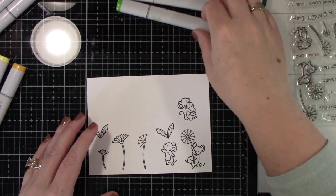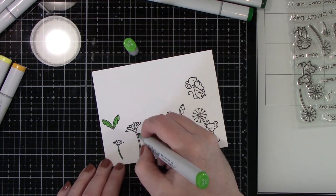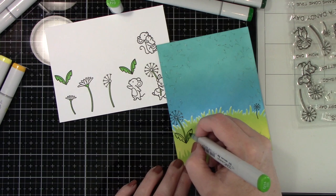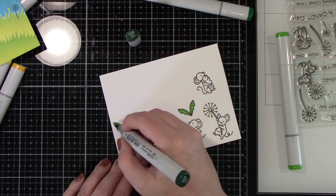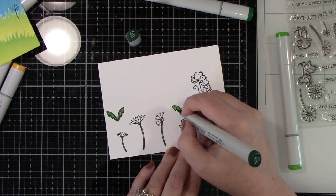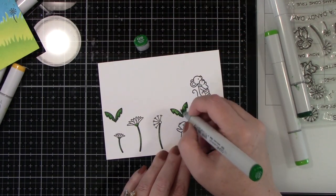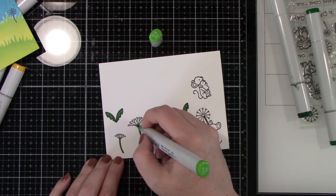Finally, on to coloring our images — again, Copic markers. For the greens I am using G09, 14, and 28. I have stamped a couple of flowers and the little leaves. I'm going back with those three colors: I lay down my lightest color, come in with my darker color, blend it out a little bit with my medium, and then go over it one more time with my lightest color. I do this as much as needed to get the blending and shading that I want. I am doing that also on that stamped dandelion on the inked background.